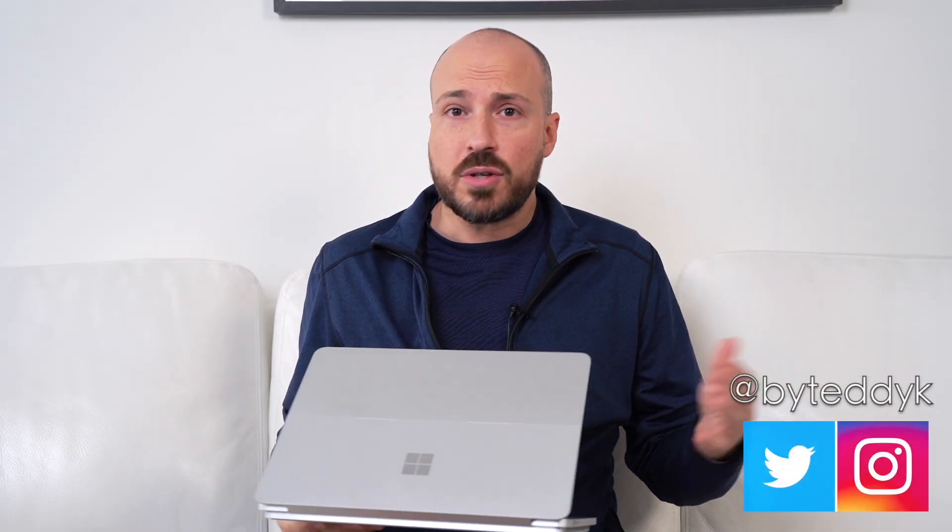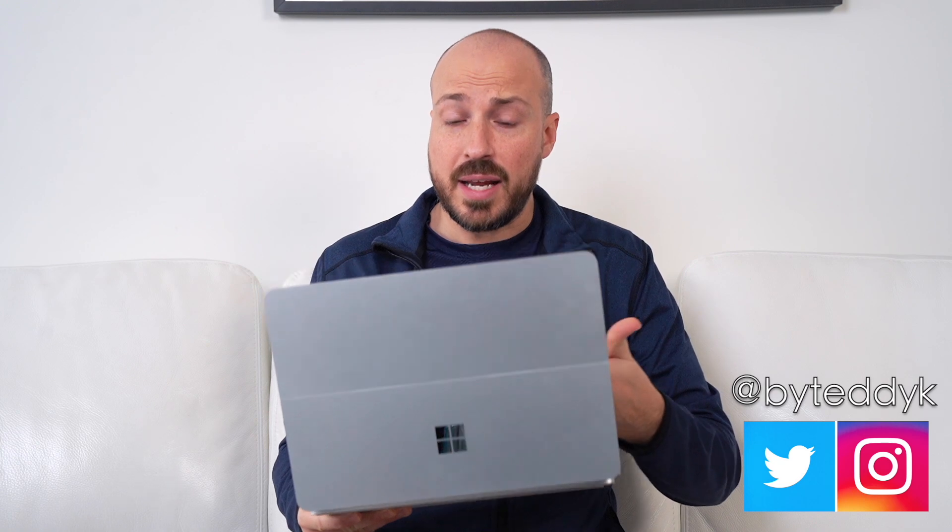I never got the chance to try the Surface Laptop Studio, so I can't really make a comparison between the first one and the Studio 2. But clearly, with Microsoft coming back to this type of design, there was something that they felt worked with the first one — and people I know that used it felt the same way. With a slightly new design, Microsoft is trying to refine the whole premise of this device.